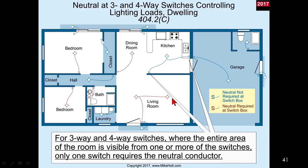Now for three-way and four-way switching - Mike, let's highlight this - where the entire area of the room is visible from one or more of the switches, only one switch requires a neutral conductor. On our blueprint drawings we'll start marking it S with a subscript N, where the N means you need a neutral. So only one of the two devices requires a neutral connection because it's an occupancy sensor - it doesn't matter which one senses it.